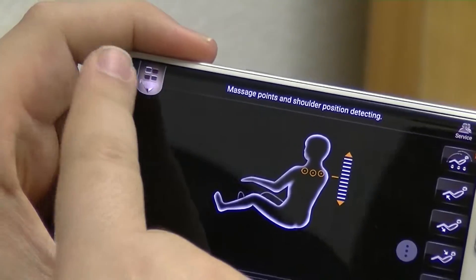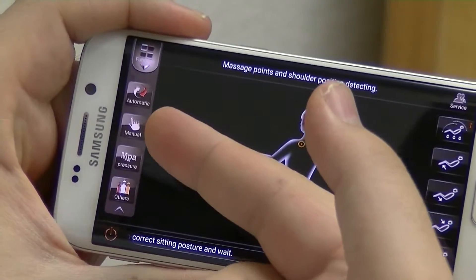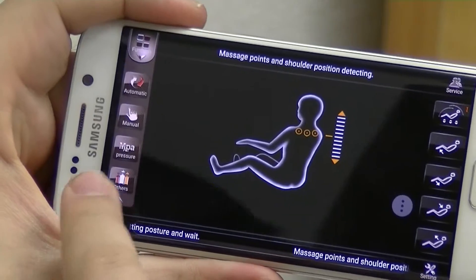Now the interface itself is very straightforward. On the right side you have all your positioning buttons, so if you want to move your legs in or out, or the backrests in or out, or go into the various degrees of zero gravity, that side has all of those buttons. On the left side you have a drop-down that brings down the automatic options, the manual options, and then the other options.